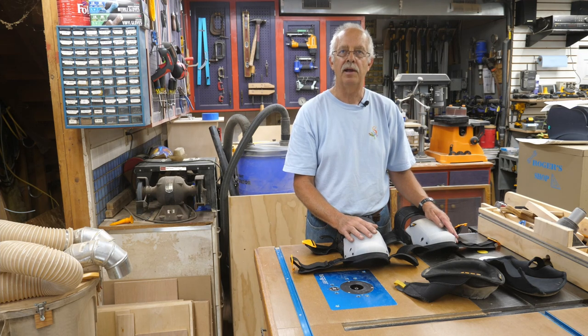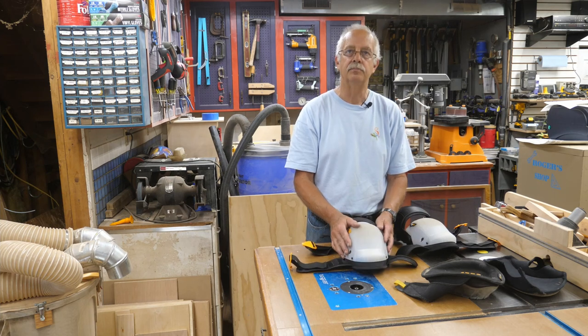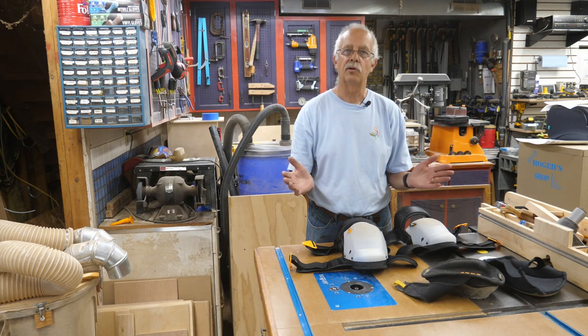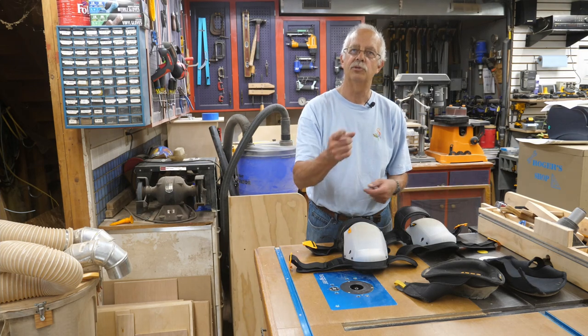If you got anything out of this knee pad review, I'd appreciate a thumbs up. You can find the Tough Belt knee pads on Amazon — just search for 'Tough Belt.' Always looking for subscribers too — hit that subscribe button and the little bell and you'll be notified when I post another video. Thanks for watching — we'll see you on the next one.